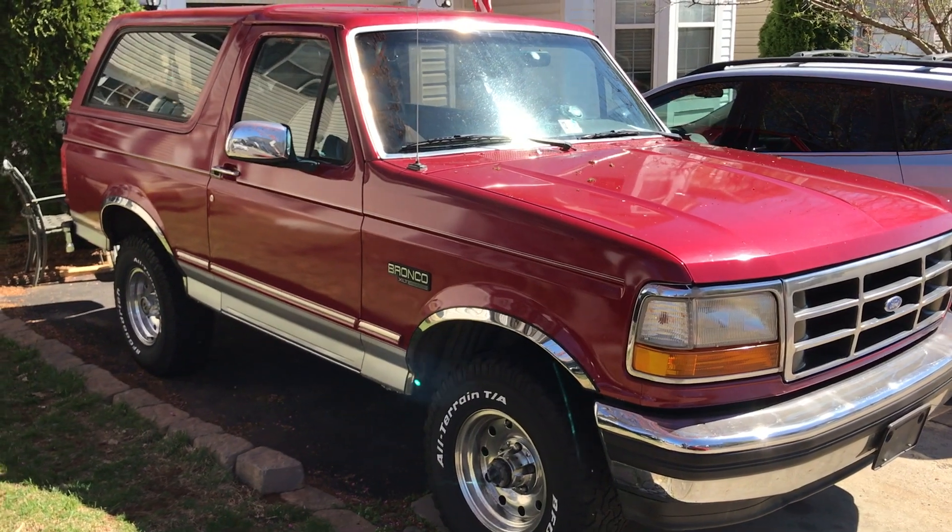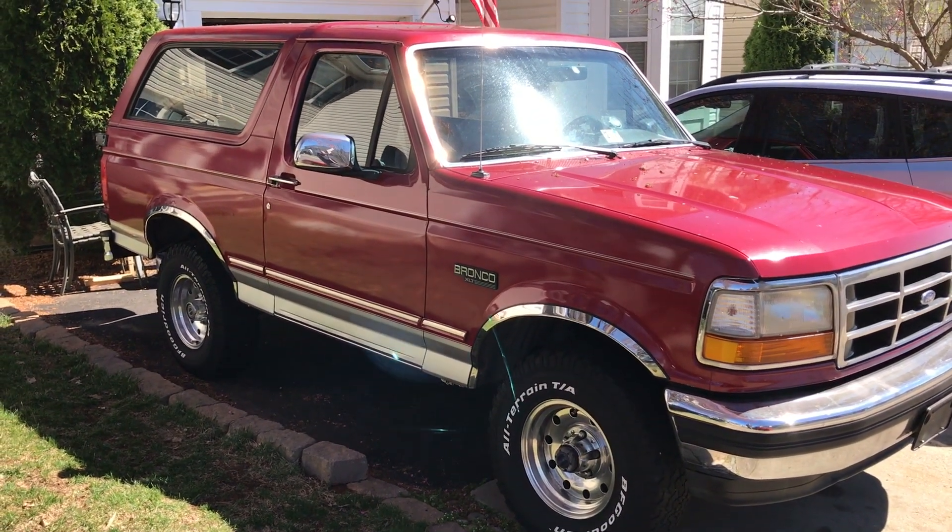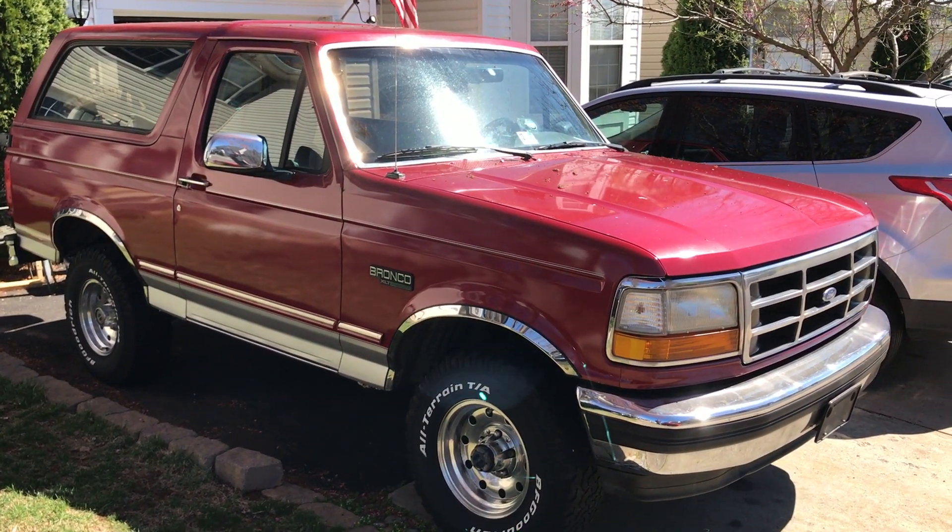But all in all, it's a great truck. Got it for a great price. It's got a little bit of rust on the rear fenders, but not much to worry about.